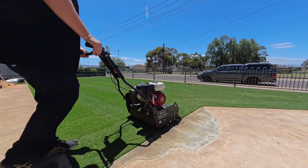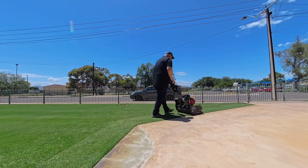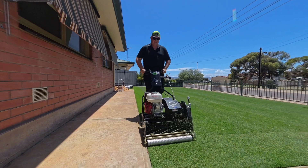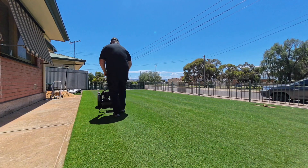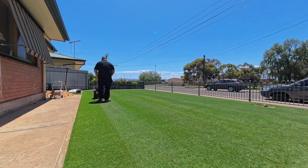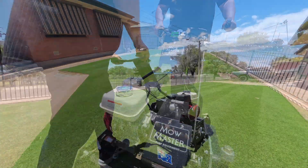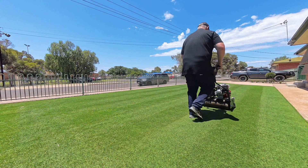When it comes to mowing: no mowing within six hours before applying the product and no mowing within six hours after applying the product. I have mowed within those six-hour windows before with no ill effects, but just do what the bottle says.